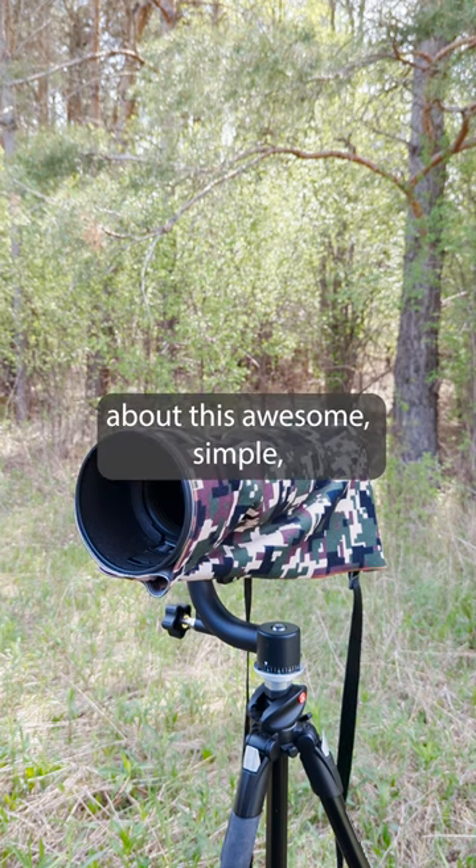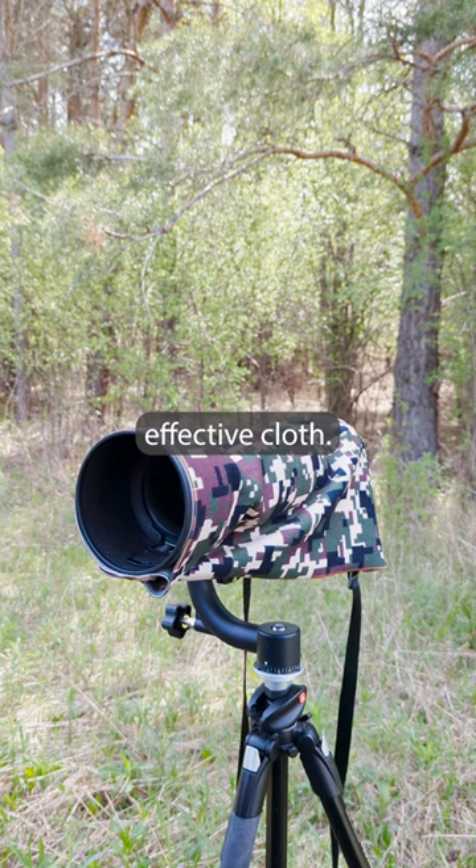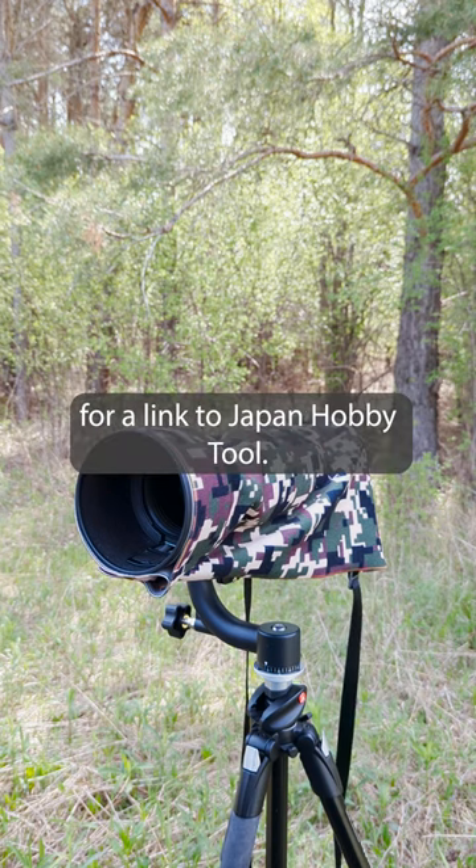If you'd like to learn more about this awesome, simple, effective cloth, check out the description below for a link to Japan Hobby Tool.